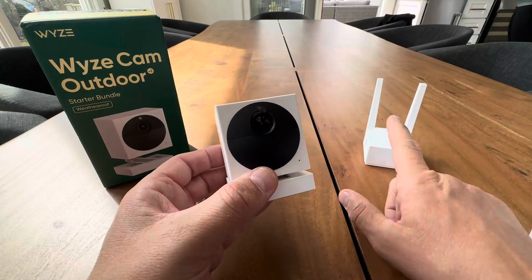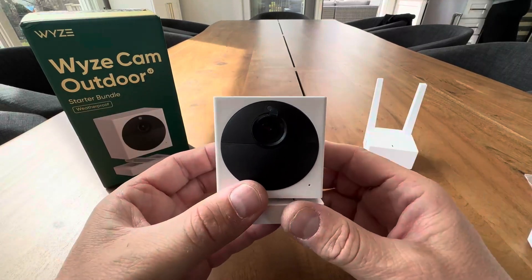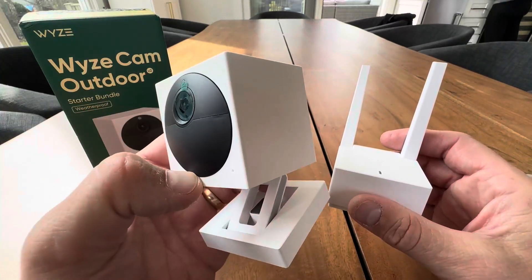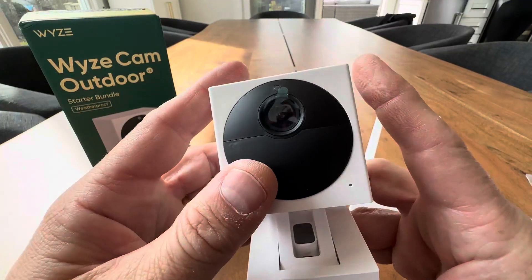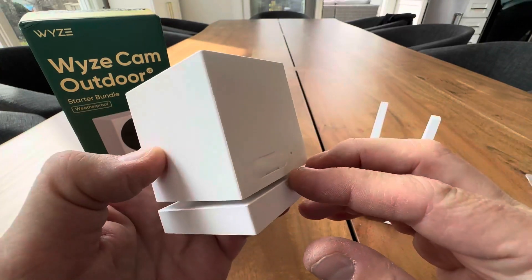Now you can add more cameras to this base station. This is the starter kit — mounting hardware included — so it's one camera and one base station. Once you have this kit, you can now just buy additional wireless cameras, which is awesome. You can put four around your house, six around your house, eight, whatever you feel comfortable with. And you can really get a nice secure outdoor camera system going.